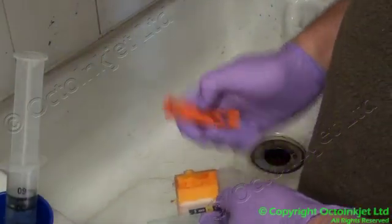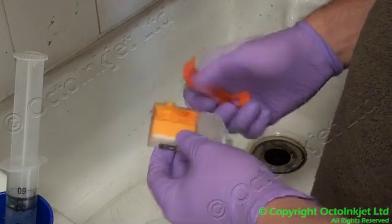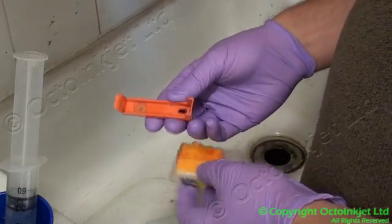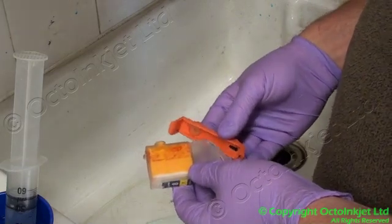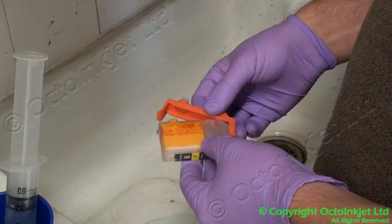Hi, my name is Martin and I'm here to show you how to use one of our flush clips to purge a Canon cartridge. This particular model is for a CLI-8, but it pretty much applies to everything other than a PGI-9 cartridge, so you can use this for pretty much any of our flush clips.